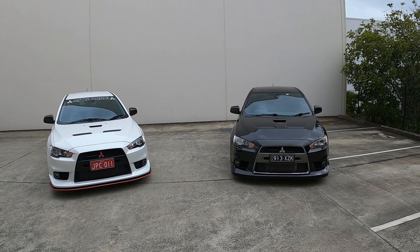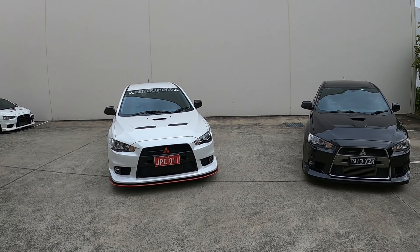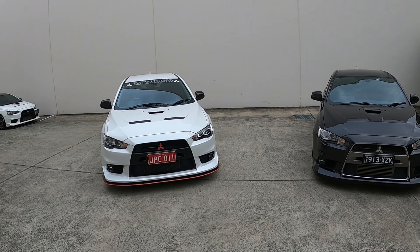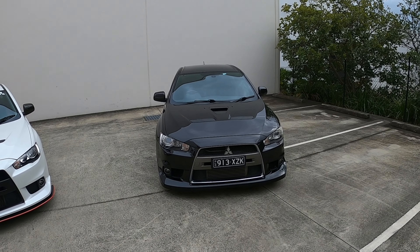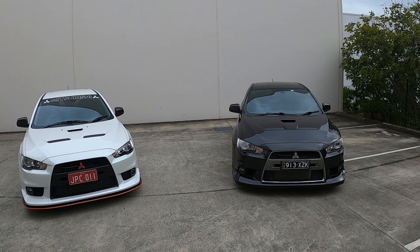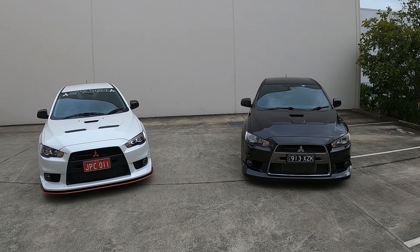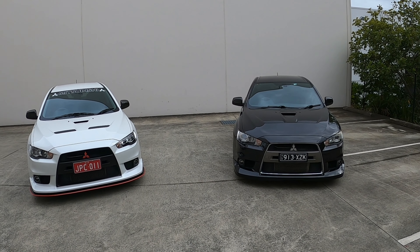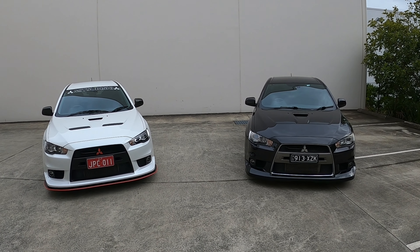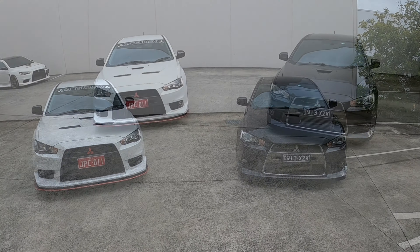Welcome back to the channel. Today I'm doing a video showing you all the differences between the Evo 10 GSR and the Evo 10 MR. I have two of my friends' cars here — Josh's Evo 10 GSR and Jamie's Evo 10 MR. I'll put both their Instagrams below. This is in Australia, so these are Australian models which might be different in other countries. There are quite a few subtle differences that not many people have realised, so let's get into it.